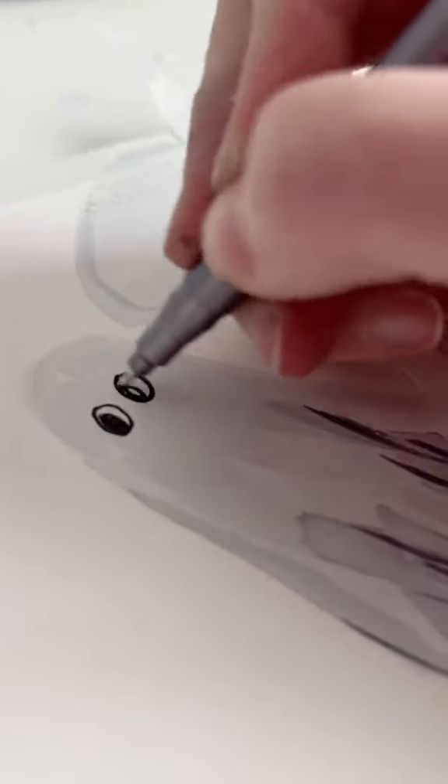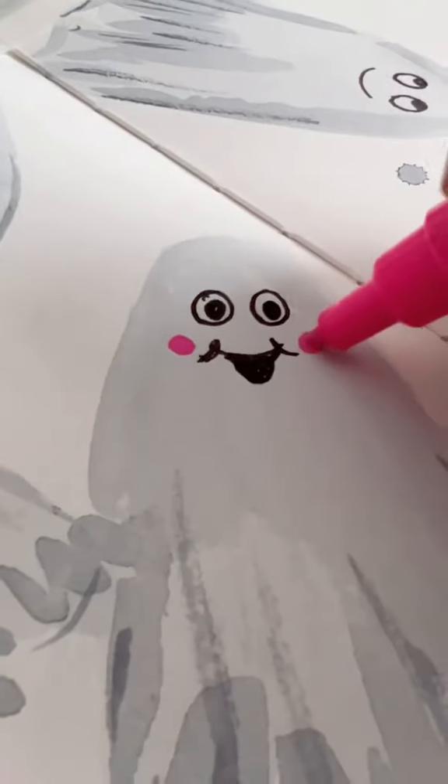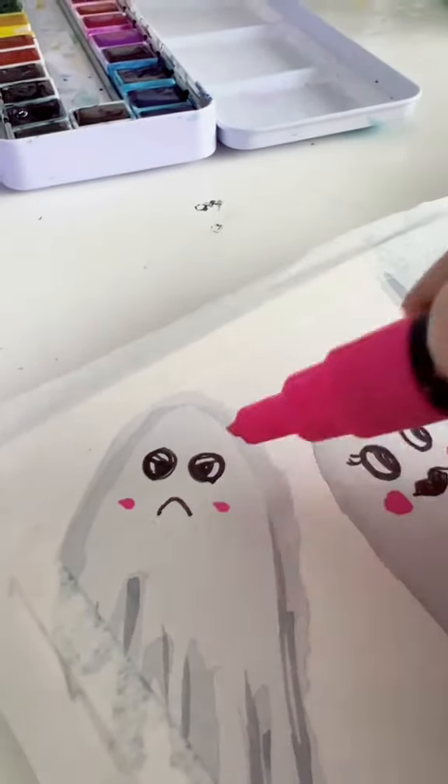Once all that's dry, you can use a pen to give them faces and little personalities. Posca pen for cheeks if you like cheeky ghosts. Ultimately, I gave all the ghosts cheeks, and honestly, this guy seemed pretty mad about it.